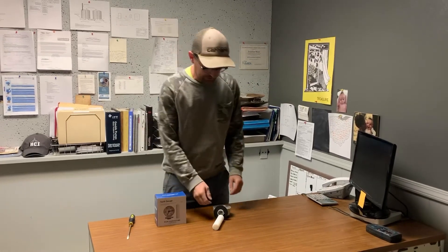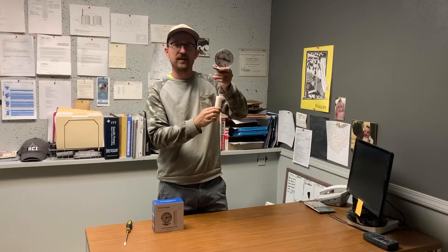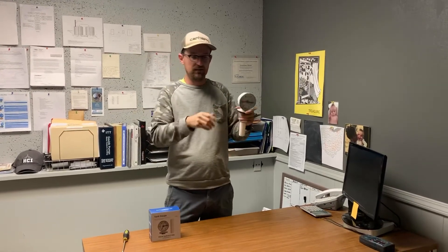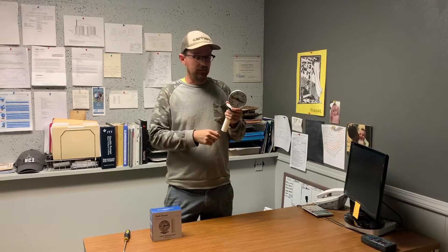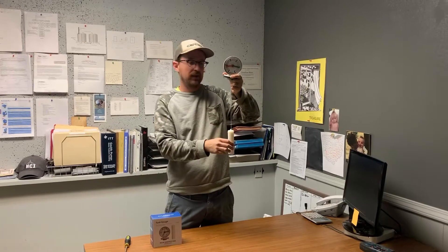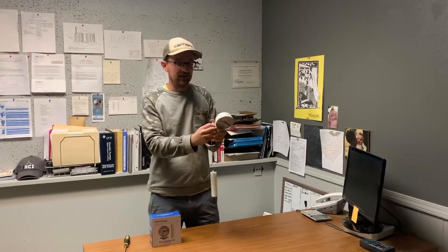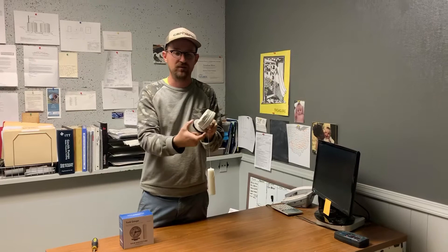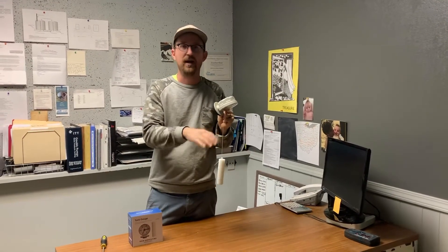The way this works is there is the gauge itself and a float that is suspended by a string. To install the gauge you would drill an inch and a quarter hole on top of your tank. It doesn't matter if it's above ground or underground. Usually you drill it in the access for the tank. An inch and a quarter hole through which this float will drop through, and then there is a flange on the gauge that has a foam seal and two screw holes to mount the gauge to whatever access you have.